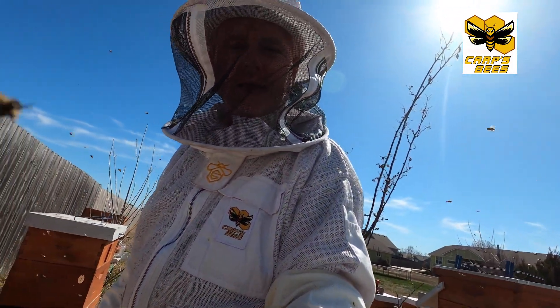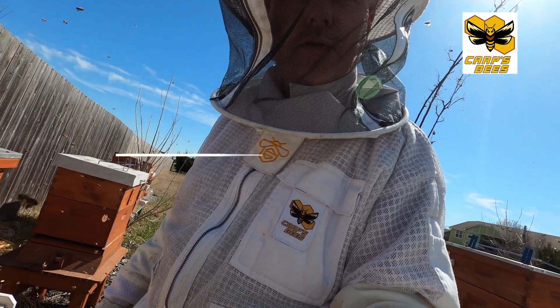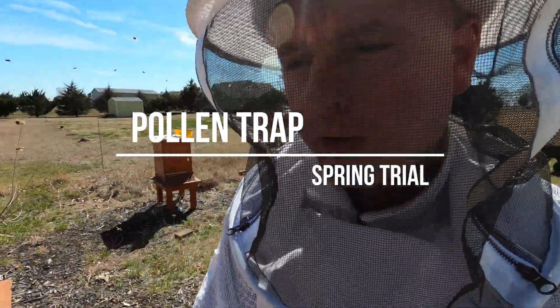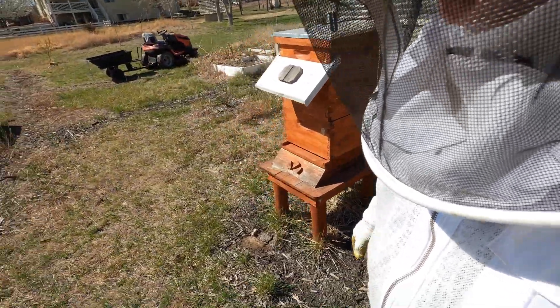Hey, it's James with Carp's Bees and we're gonna do an experiment here. We're just gonna test out a pollen trap. It's a little early for this, but I want to see if it works. I just got it, haven't done it before, so excited to check it out. We're gonna try it on our Insani Hive for a 24-hour period. We'll see what happens.